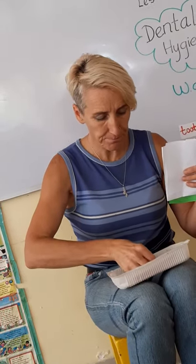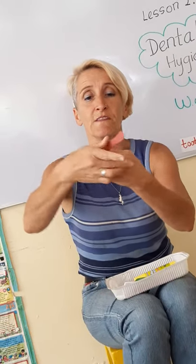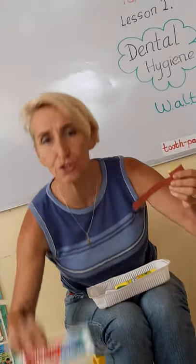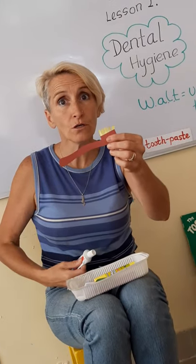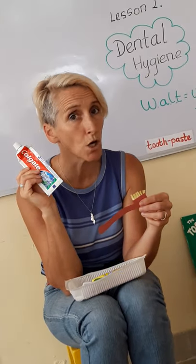So let's imagine that I've now made this nice toothbrush with nice straight bristles. How much toothpaste should you put onto your toothbrush? Should you cover it all the way along? Toothpaste is not good to swallow, so be very careful.